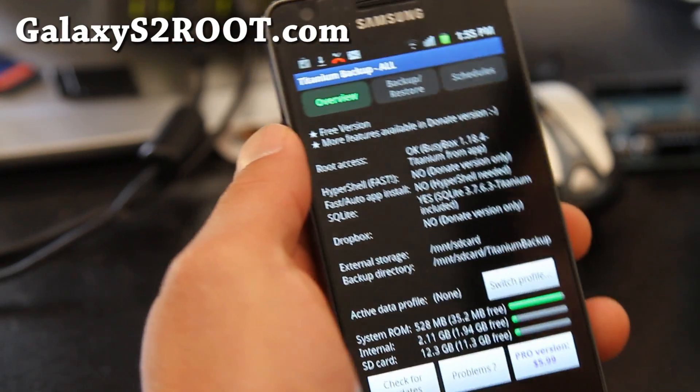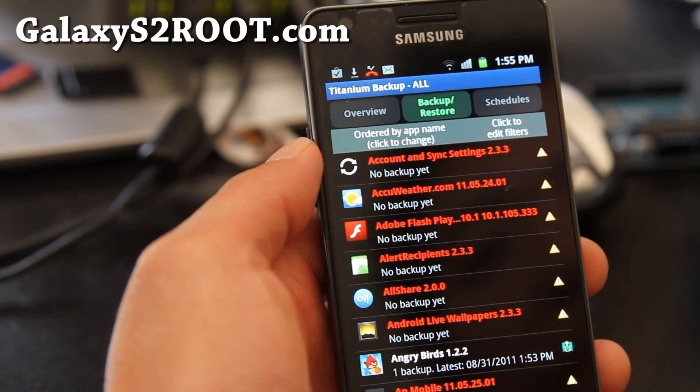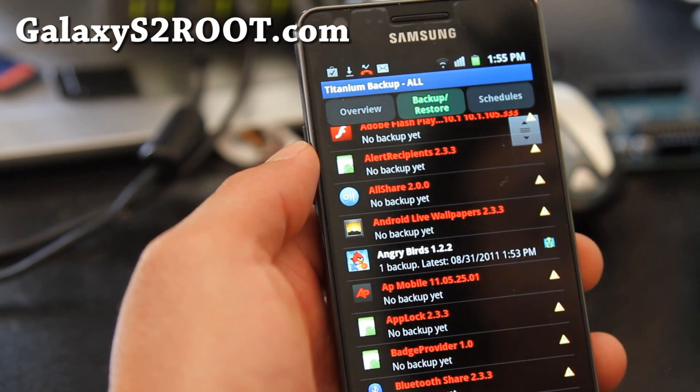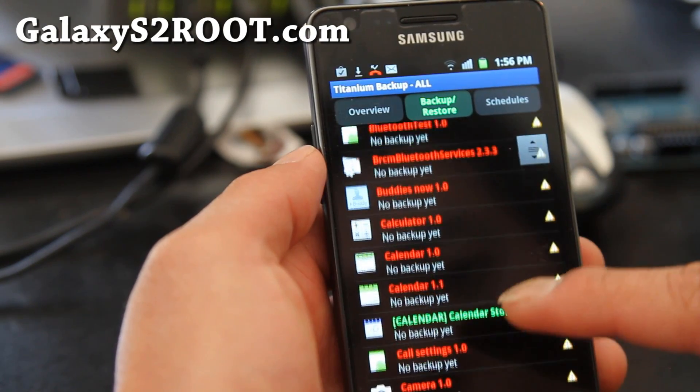Once backup is complete, you can go to Backup and Restore. You can also set a schedule so it backs up all the time, but I'm not going to do that. You can see there's no backup yet — it's only going to backup non-system apps, but you can manually backup any apps that you want.